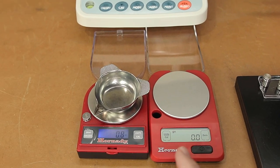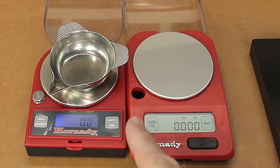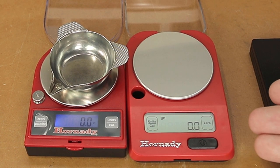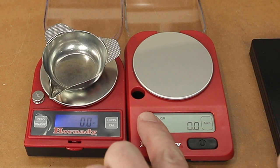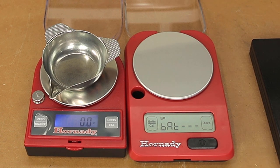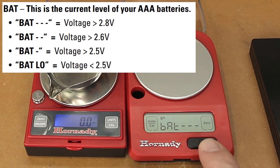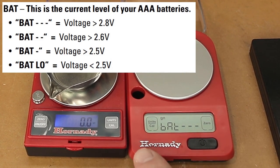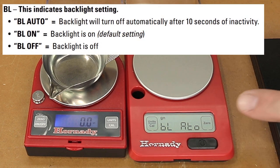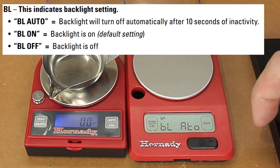Let's just run through the functions. We can switch units from grains, grams, ounces, carats, and back to grains. Zero is obviously going to zero or tare our scale. By holding the calibration and holding the power button at the same time, we can get into the other menu. We can see that the battery symbol comes up, and this is actually a registration of how good the battery is. Three dashes is a full battery.